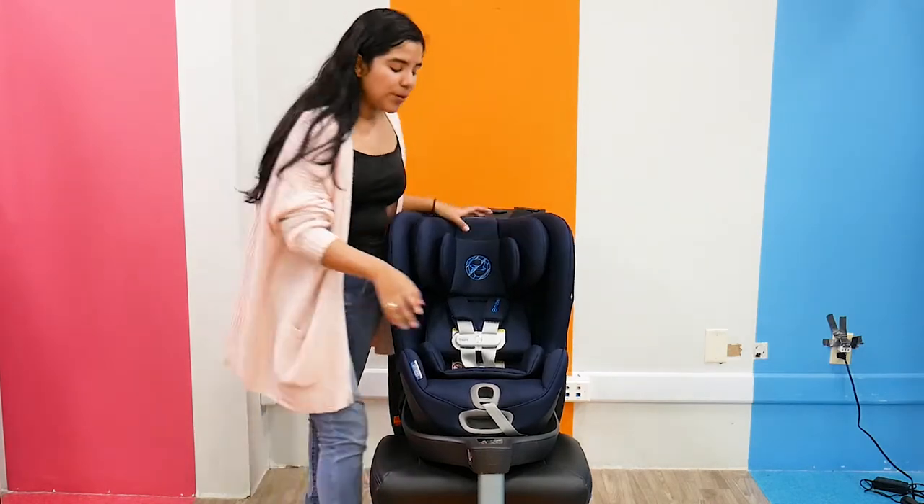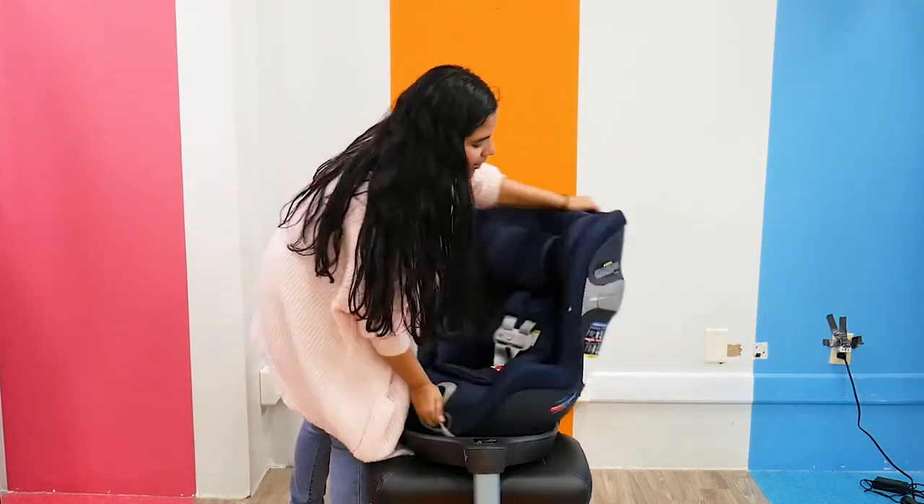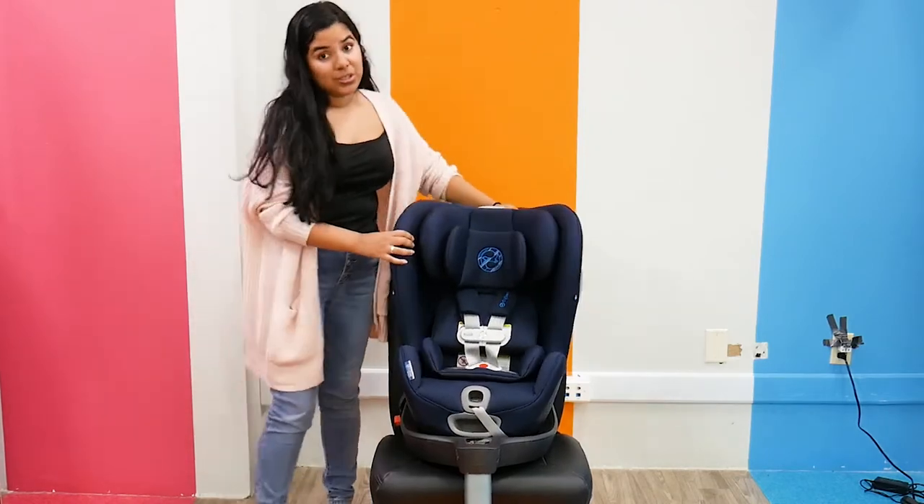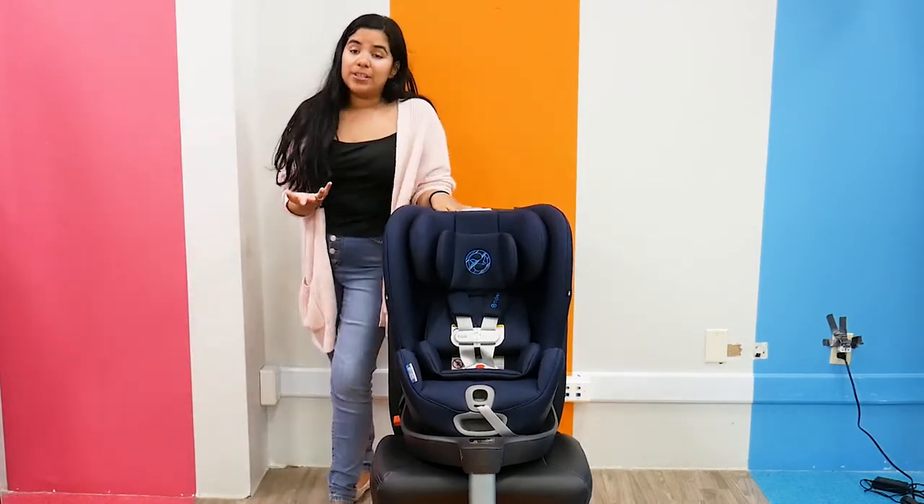it is the only convertible car seat that currently rotates 360, which is really, really cool and really, really convenient.